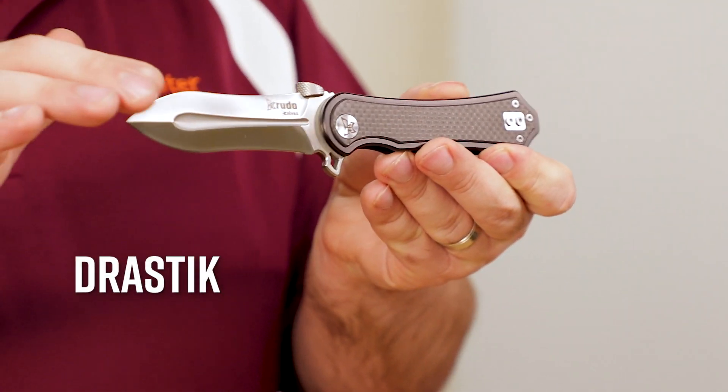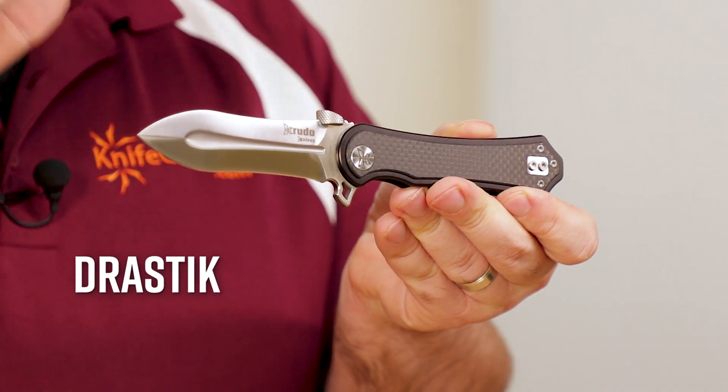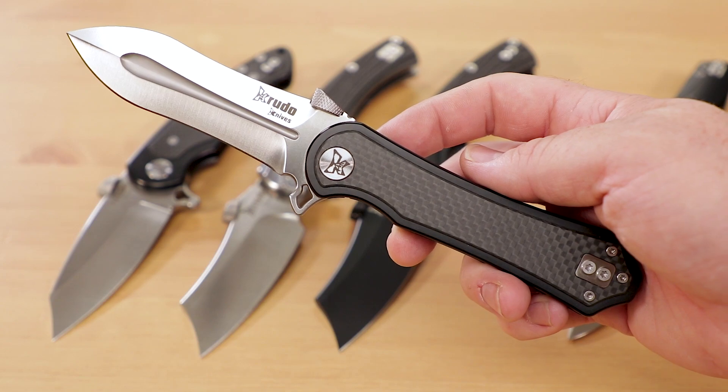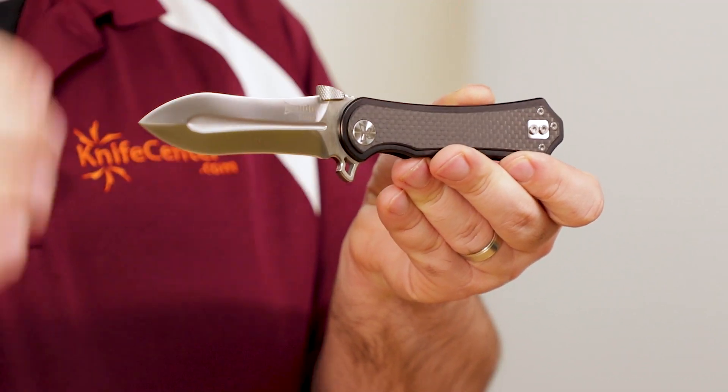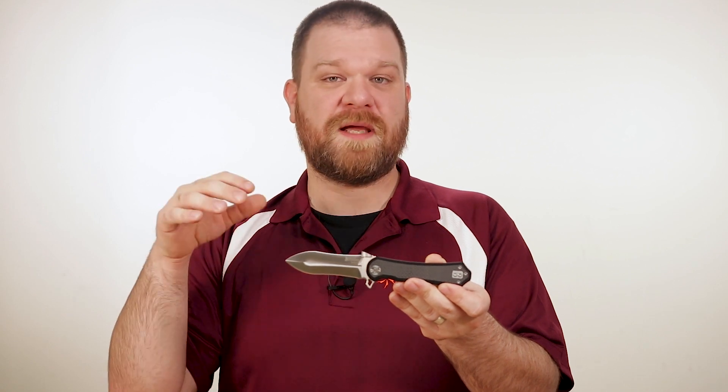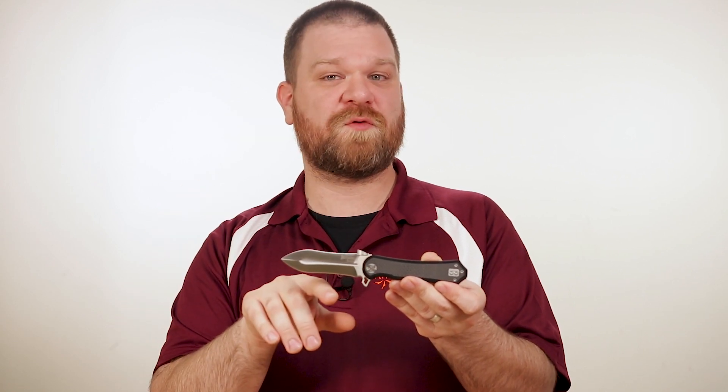The Drastic features a shape that's more historically inspired, but with just as much style. This dagger-looking blade is inspired by the Roman Gladius short sword. It's ground both ways, but only features a single sharpened edge. This knife is going to make a ferocious cutter with a nice amount of recurve and a prominent fuller for lateral strength.